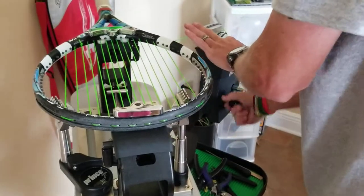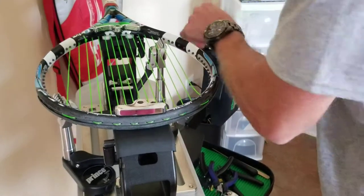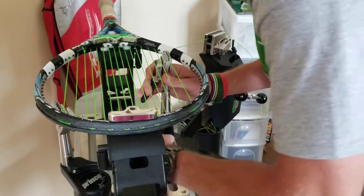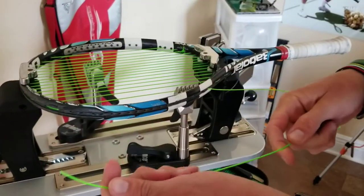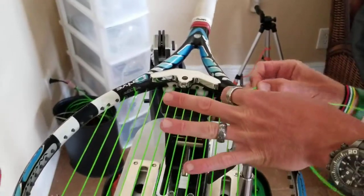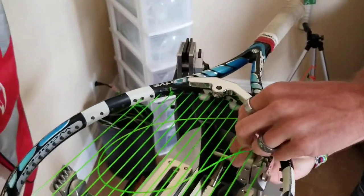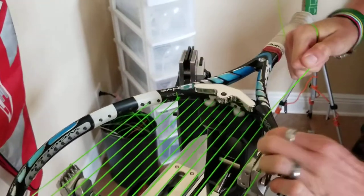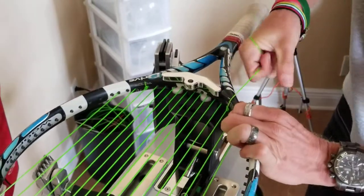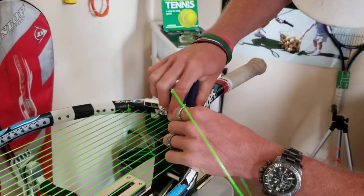I'm going to pull tension on my last main string and clamp it off. My string is already cut at an angle. I'm going to go in where my grommet hole allows me to. I'm through. Doing over, under, through — rocking it back and forth. I'm going to pop my clamp to make sure I'm tight, and I am. Then I finish it with an over, under, and through. Pull with my bent nose. Secured. And clip.